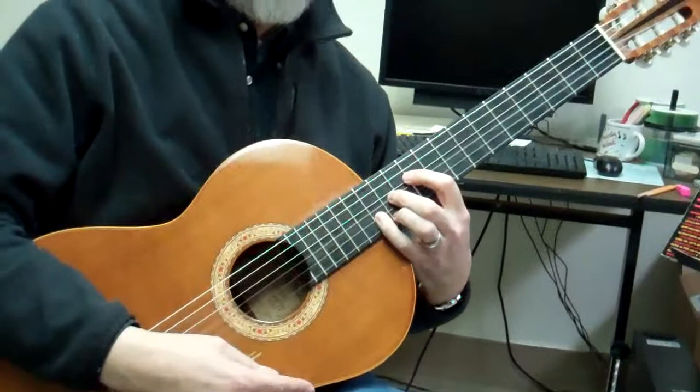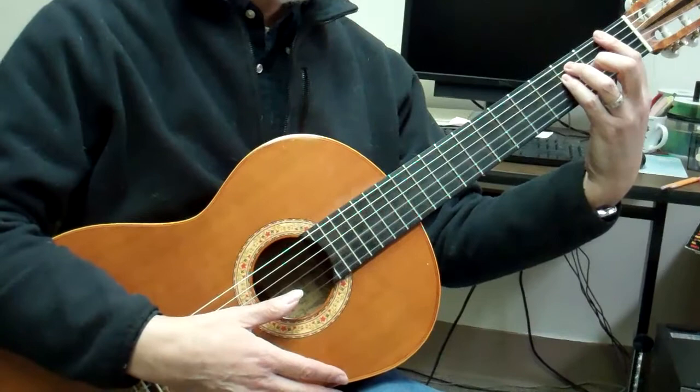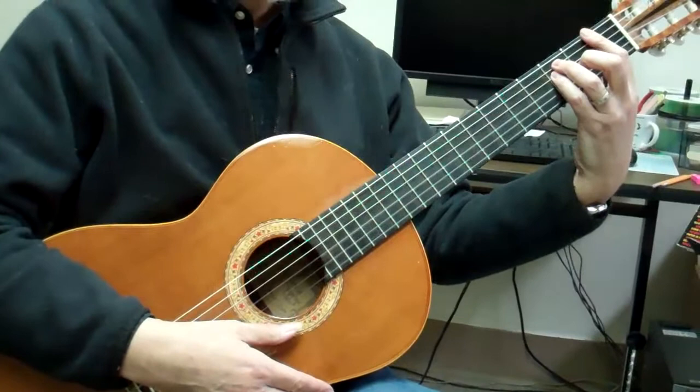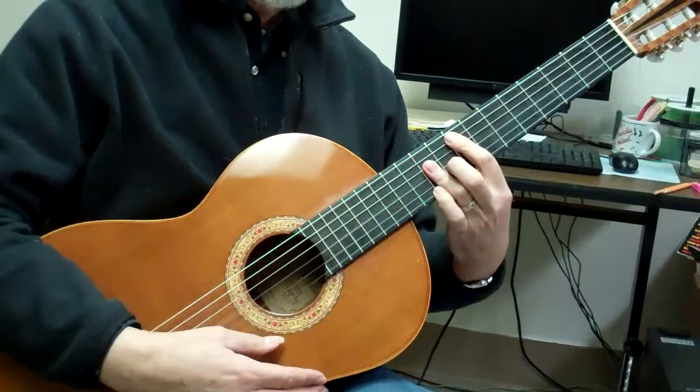Now, if I change keys, I'd like to go around the circle of fourths. The next key from C is F. Where are my CAGED fingerings for the key of F? The lowest of the bunch is the E fingering. What comes after E in that circle? D. D fingering. Then I'm back at the top — C fingering, A fingering, G fingering.